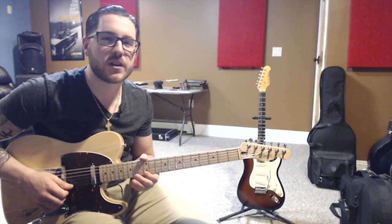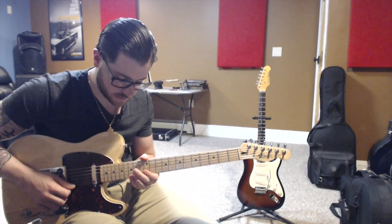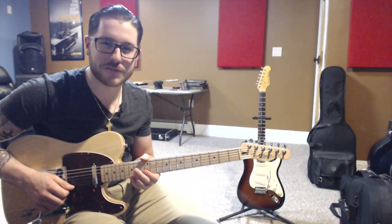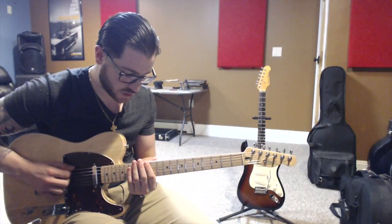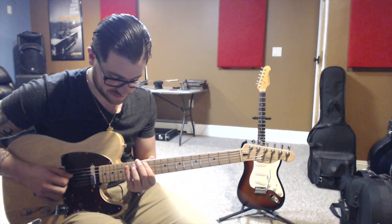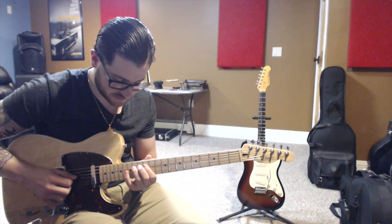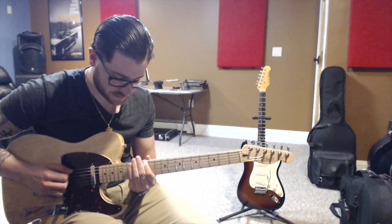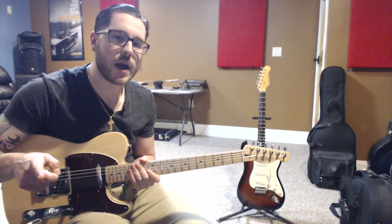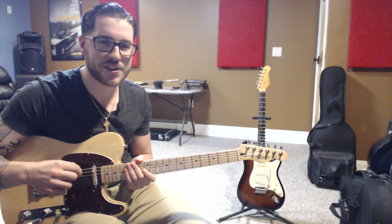Next string, E, 1st finger, 12th fret. F sharp, 3rd finger, 14th fret. And G, 4th finger, 15th fret. Now we're going to do Aeolian in its entirety. And that's Aeolian. A little tip: this is where your minor pentatonic scales actually derive from — it actually derives from Aeolian. Little tip.